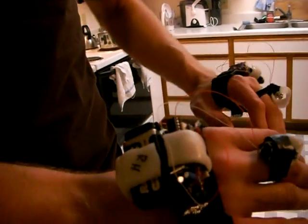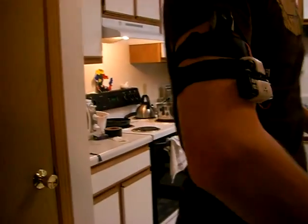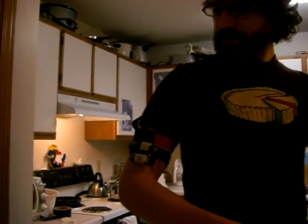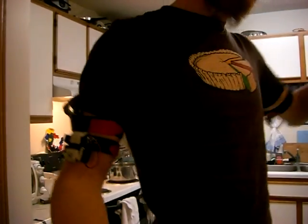Depending on how far away I am from an object, I have six of them — two on each arm and two on my knees. Each one has a different scope: the side ones have a large scope and act as peripheral vision, the hands have a more narrow scope and are more sensitive, and the knees are kind of in between.